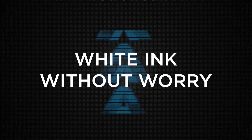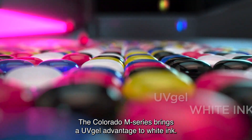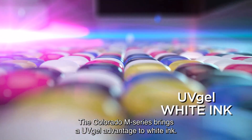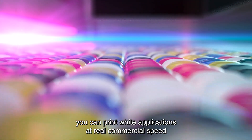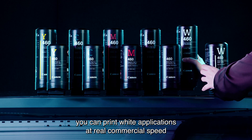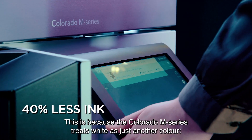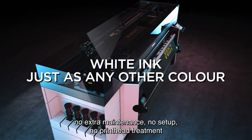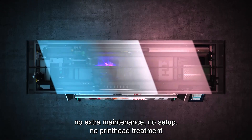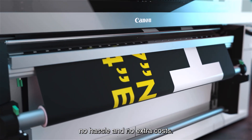White ink without worry — the Colorado M-Series brings the UV gel advantage to white ink. Unlike competitive technologies, you can print white applications at real commercial speed and with up to 40 percent less ink. The Colorado M-Series treats white as just another color: no extra maintenance, no setup, no printhead treatment, no hassle, and no extra costs.